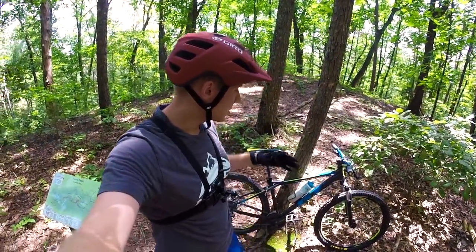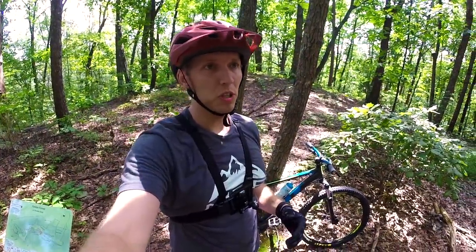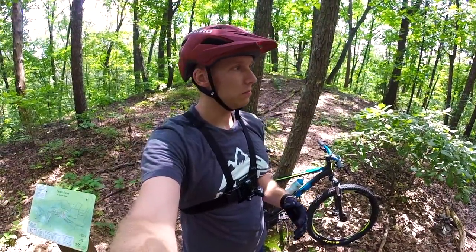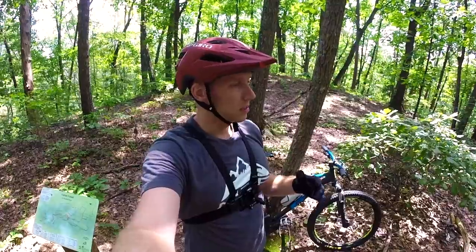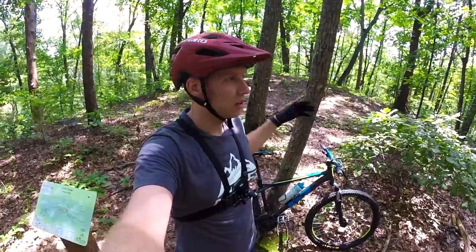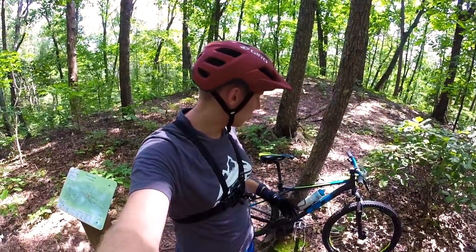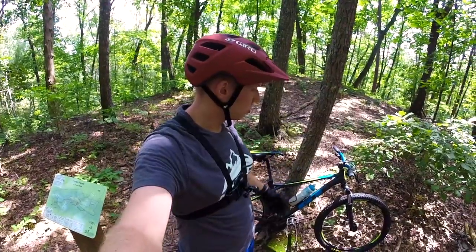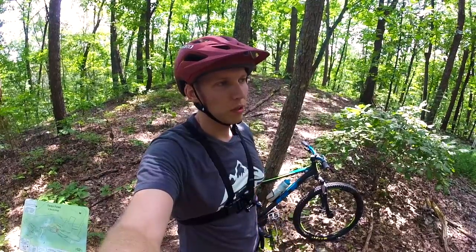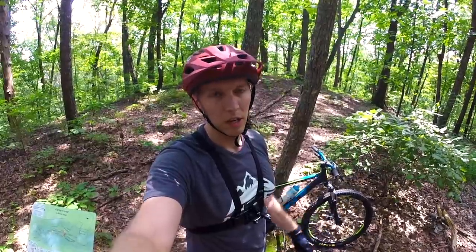Honestly, it's all just in your head. Stop letting your bike keep you back from improving your skills. Stop using that as an excuse, because I've been able to improve greatly using this $400 retail bike from Dick's Sporting Goods — the GT Aggressor Pro. Number one, upgrade the tires, because that's going to keep you on the trail. And you can say that even with some higher-end bikes that come with cheap, very thin casing tires.